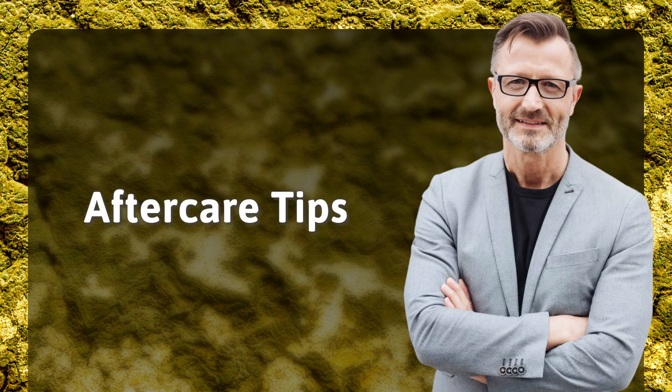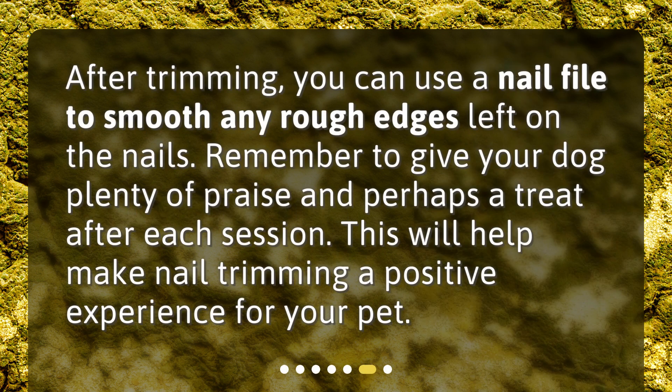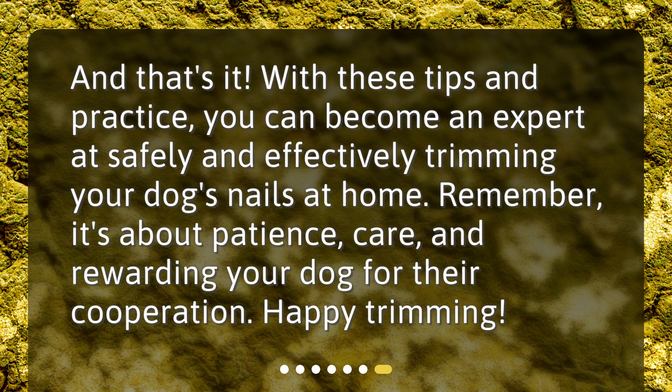Aftercare tips: After trimming, you can use a nail file to smooth any rough edges left on the nails. Remember to give your dog plenty of praise and perhaps a treat after each session. This will help make nail trimming a positive experience for your pet. With these tips and practice, you can become an expert at safely and effectively trimming your dog's nails at home. Remember, it's about patience, care, and rewarding your dog for their cooperation. Happy trimming!